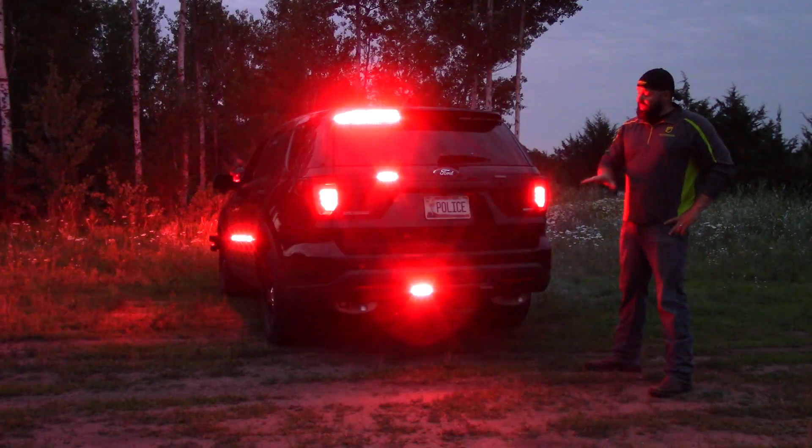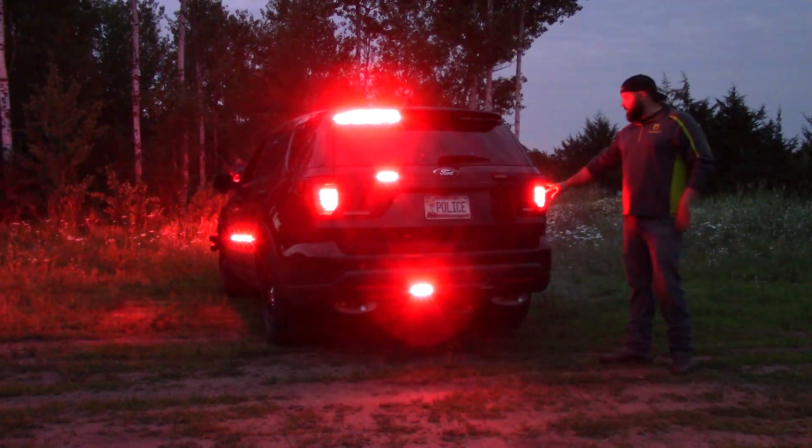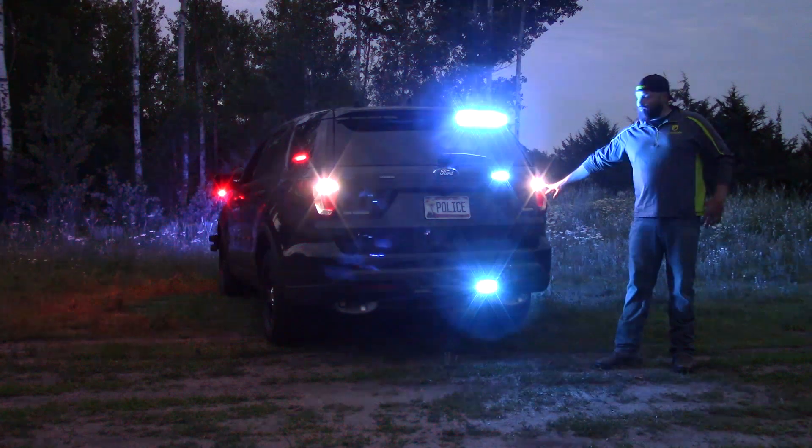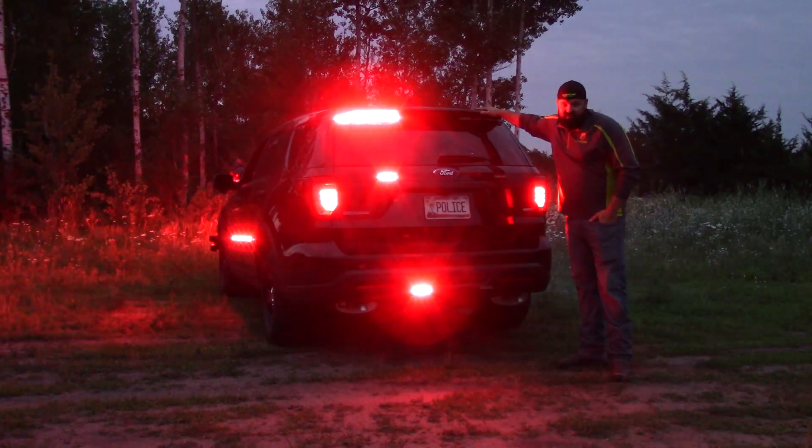The rear of this car will not be missed, with two M-Powers down in the push bumper, two on the rear hatch, a replacement Guardian taillight flasher with LED reverse lights, and an eight-head spoiler M-Power traffic advisor.